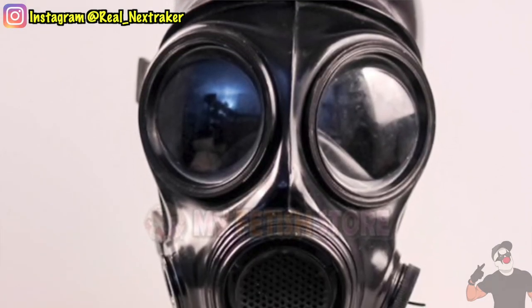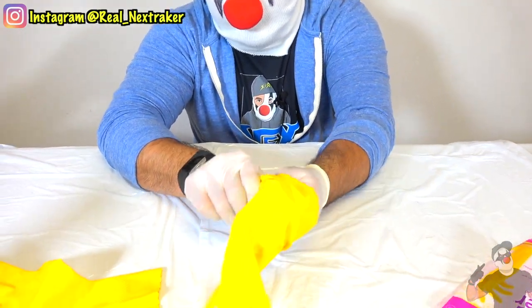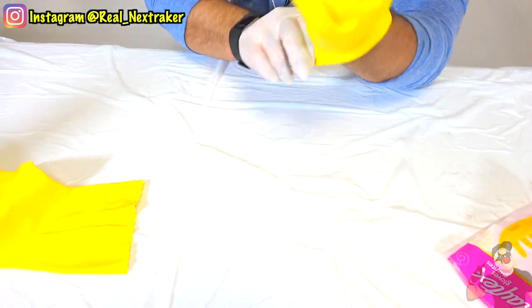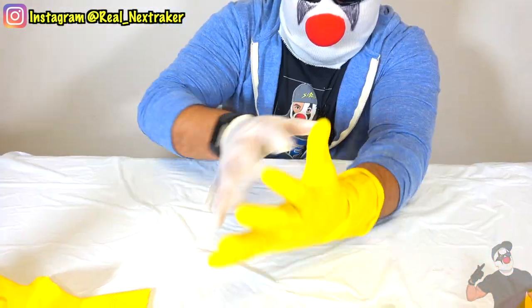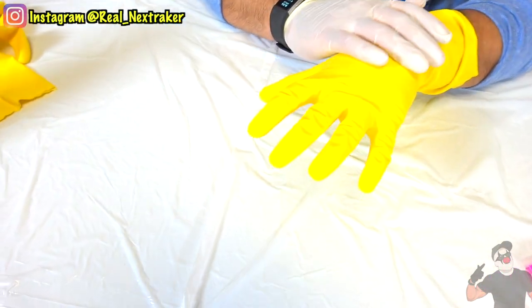Now, if you guys try this at home, please be aware that you will need adult supervision or an adult to help you out with this because you don't want to breathe in those fumes from the spray can. So here's what I'm going to do — I'm going to actually put on this glove just like this, and I'm going to have Fatal here spray paint this glove with some gold paint.